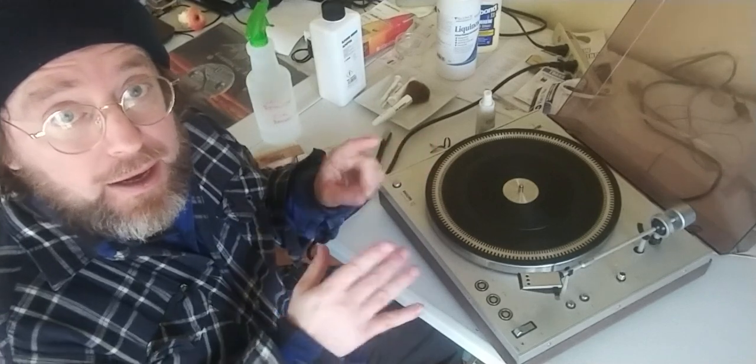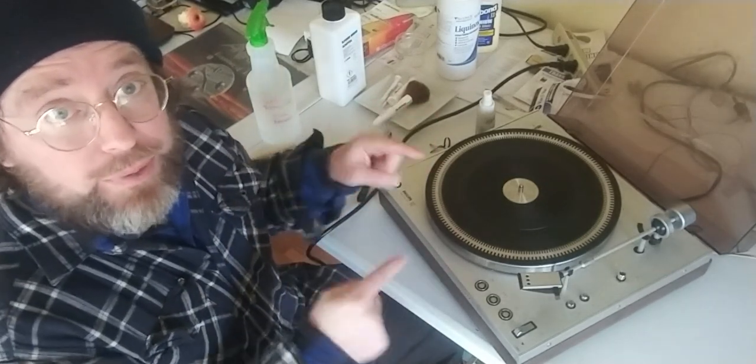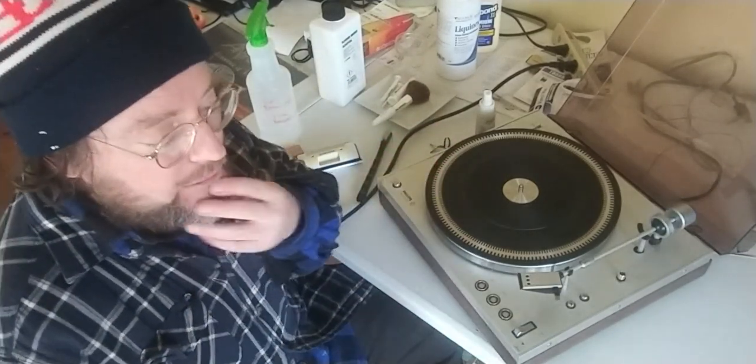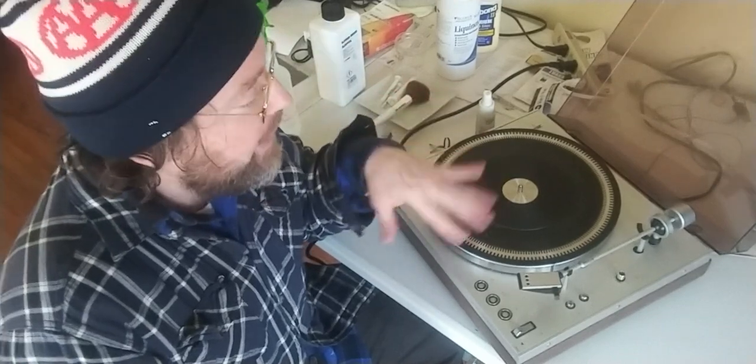Okay, so I thought I'd just show you my process. If you just want to see only the process, look for the timestamp. Let me give you a little blah blah blah first, and then I'll show you the process — the blah blah blah is just a little bit of how I arrived at this.